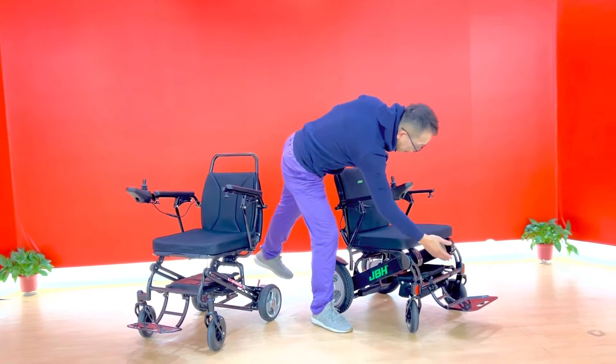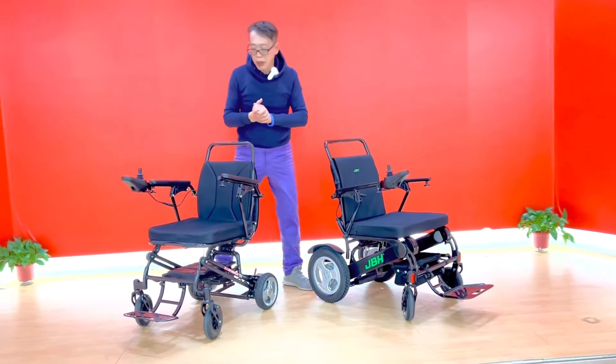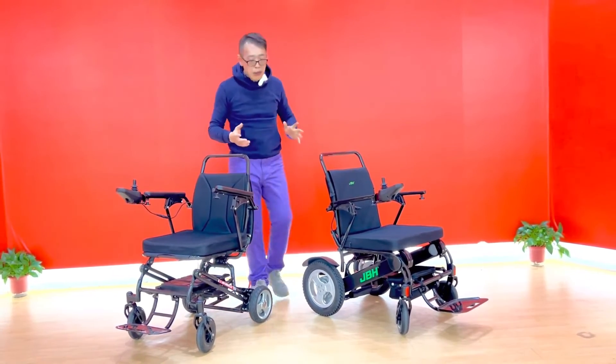This one has a very convenient storage bag space in the back — there's space here for an additional storage bag design. This one, with the battery placement here, we don't have any storage bag for you.